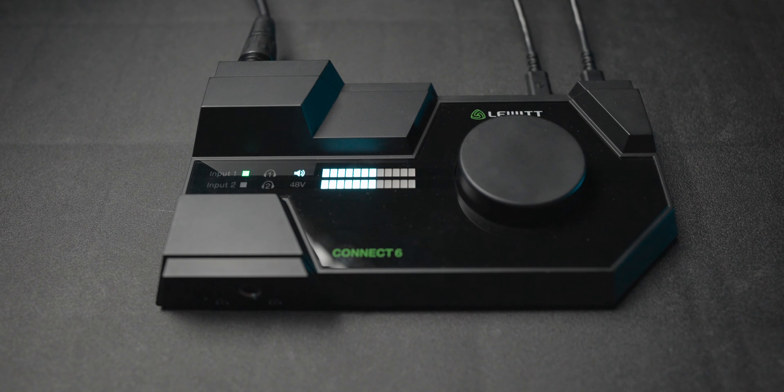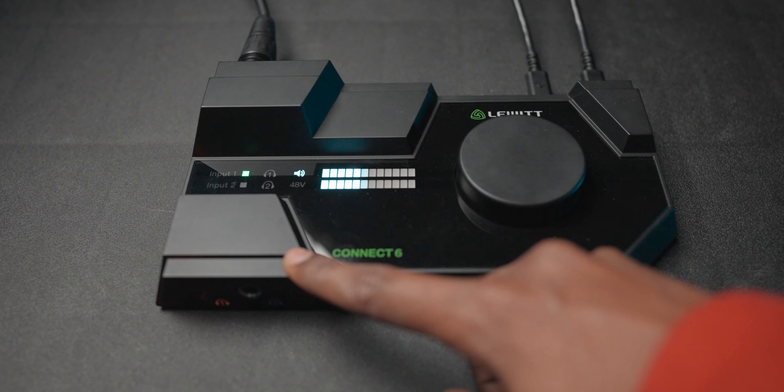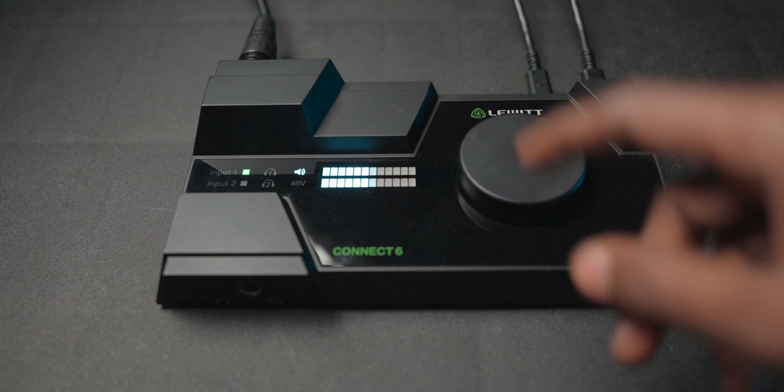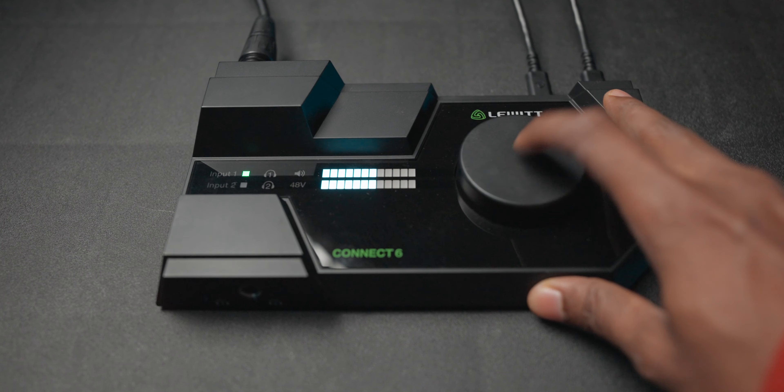The disadvantage is that to get to monitor volume, you have to cycle through everything first. It would have been better to have a dedicated switch for that, rather than pressing the button multiple times to reach the setting you want.